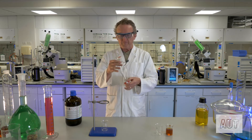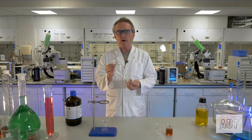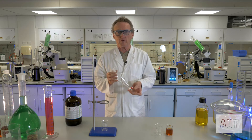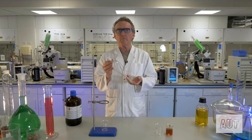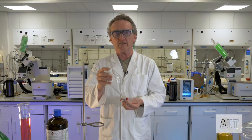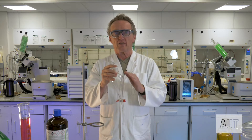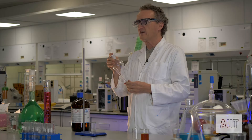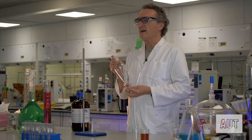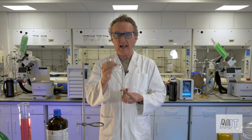So, what have we got here and what are we going to use this for? We are going to use it to separate two immiscible liquids, and when we say immiscible that means that they don't mix. What often happens with these sorts of things is that you end up extracting one compound from one layer to the other immiscible layer, and then you can easily separate the two layers out.